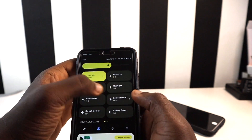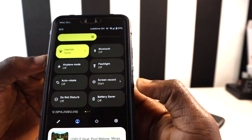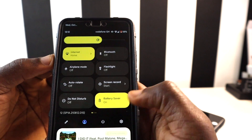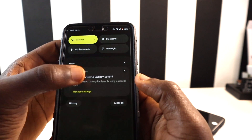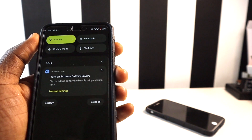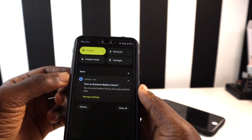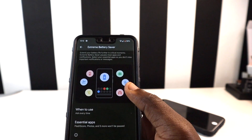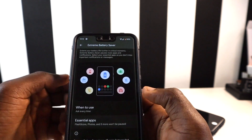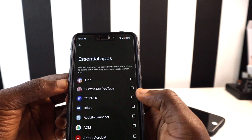The next feature to improve battery life is the Extreme Battery Saver. When you tap on Battery Saver, it gives you the option to activate Extreme Battery Saver via a notification. When you tap on it, it gives you the chance to pause some applications based on your settings. You can tap on the settings to select essential apps you want to keep running.